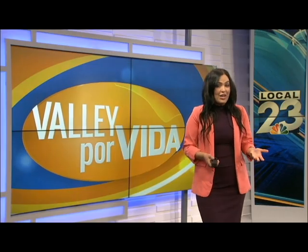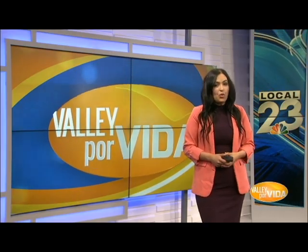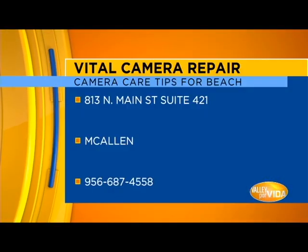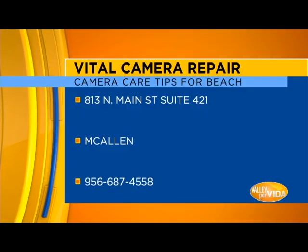Well, there you have it. We hope you keep in mind these helpful tips and tricks while using your camera at the beach this summer. For more information on other ways you can keep your camera safe, feel free to give them a call.